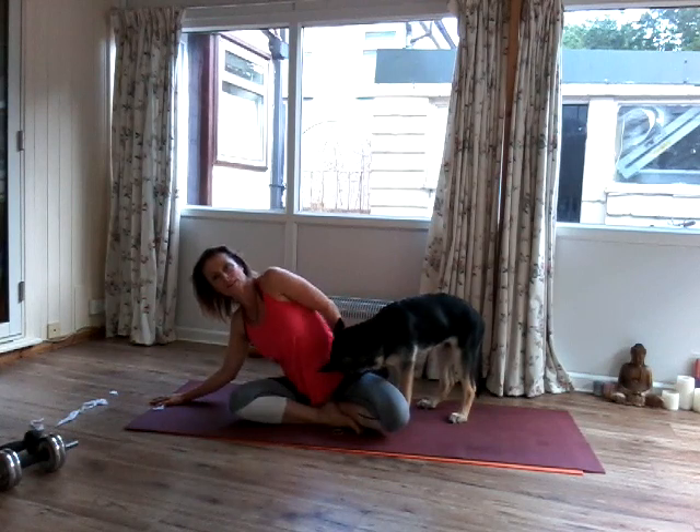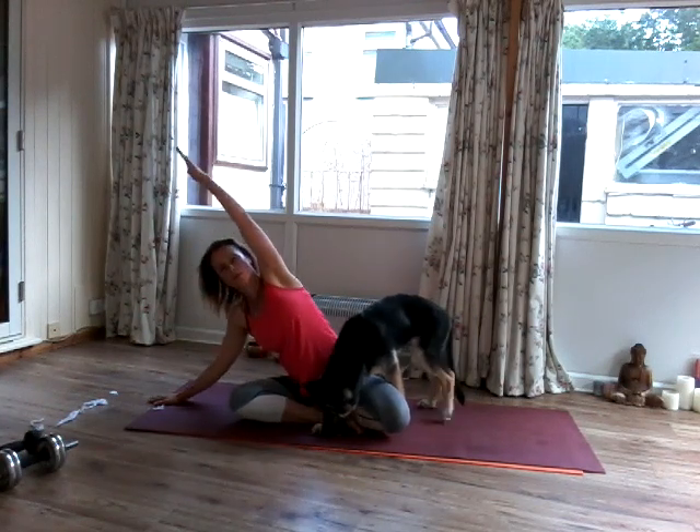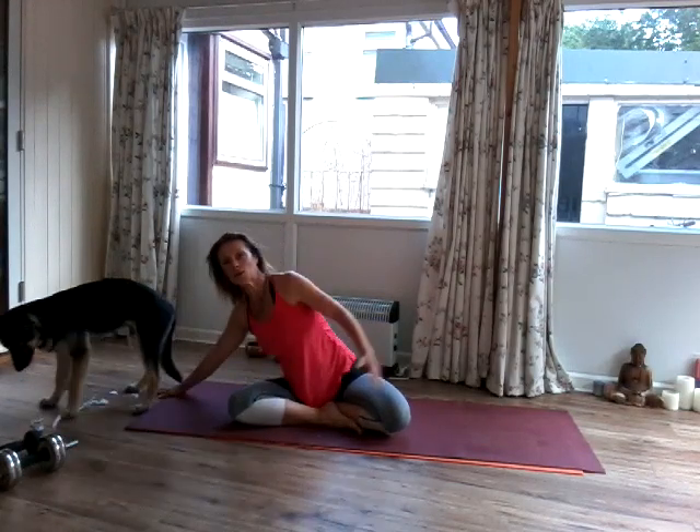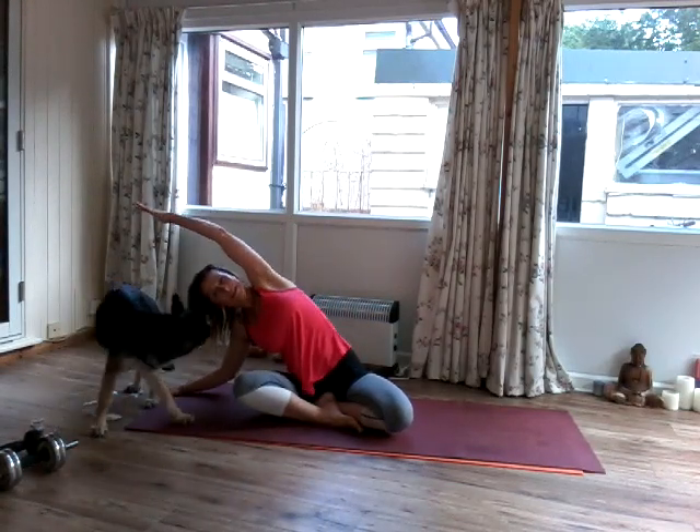And then lean over to your right side. Swoop the left arm across. We're going to breathe in. And then we're going to exhale, reach across. Inhale.